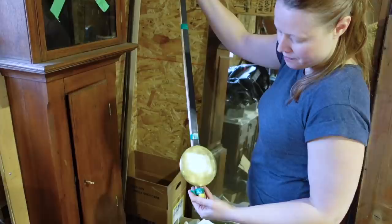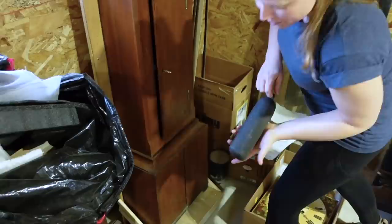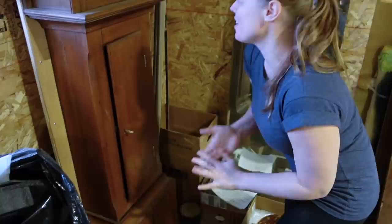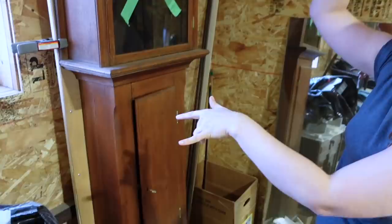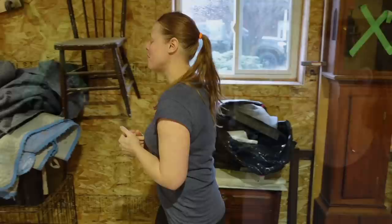Everything is handmade. This is the pendulum — hand-stamped brass. Here are the weights; they're really cool. We'll be doing a ton of work on the case as well. You can see there's a big split on the base. It needs a new lock, this piece needs to be reattached, we need to make some new feet, make a new finial, and just give it a whole workover. I'm super excited to do this one. Can you tell I love my job?